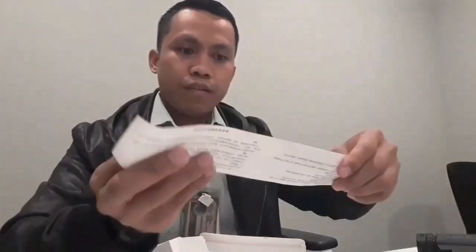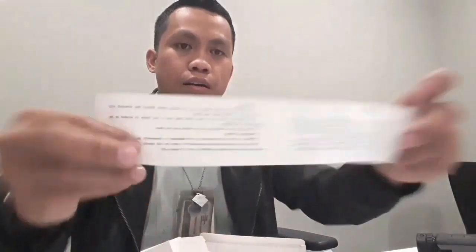Ganda! Sa halagang 275 pesos, meron ka na night vision binocular. Ito yung user manual nya.